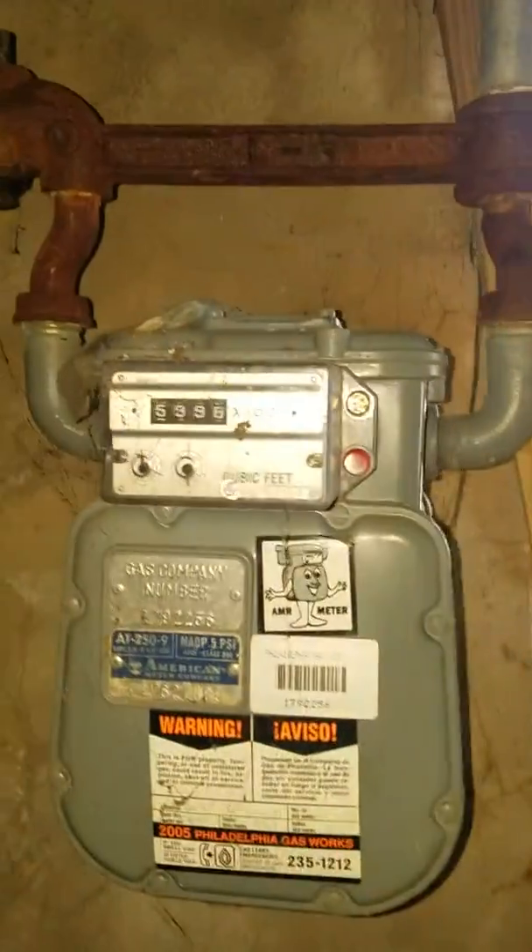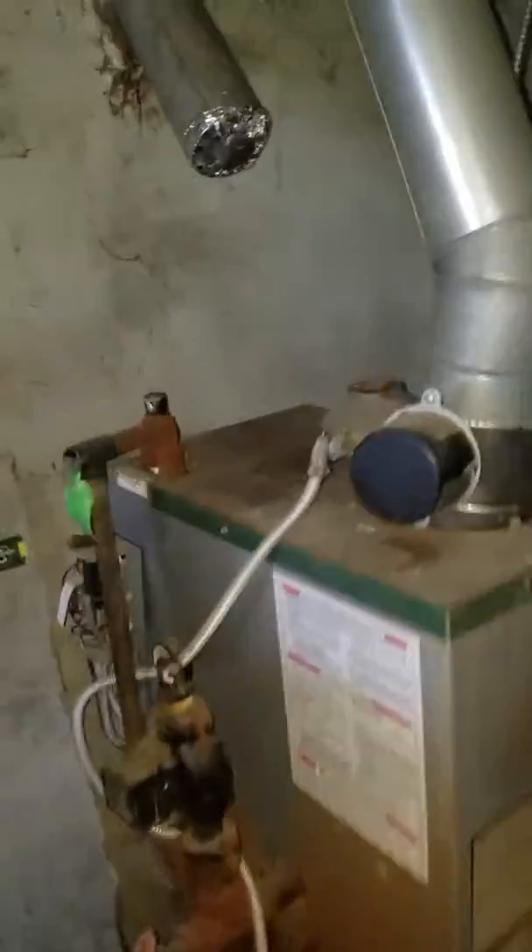Here's our gas meter. I don't see the water meter just yet. We got to find out where the water meter is — can't see it just yet.